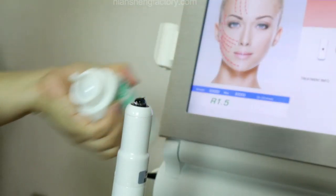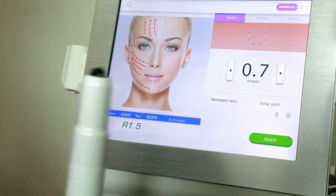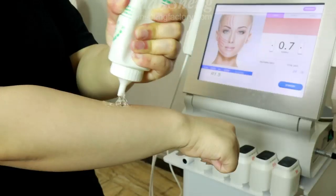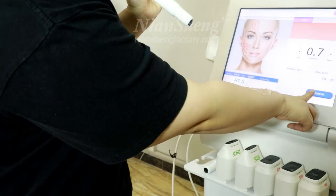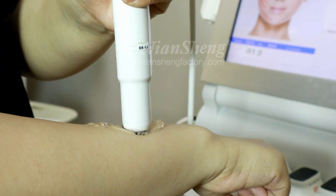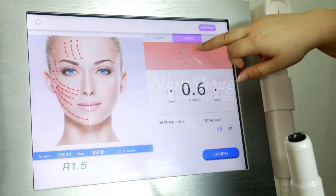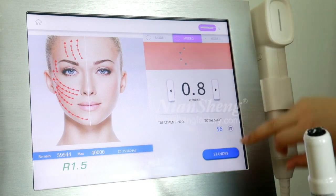Put some gel on. This function can do fat lifting and skin tightening. Mode two is a half circle with only four points.